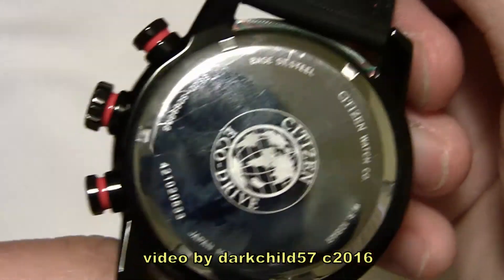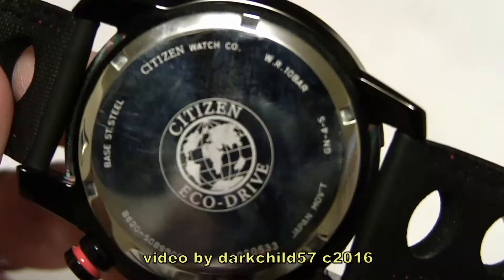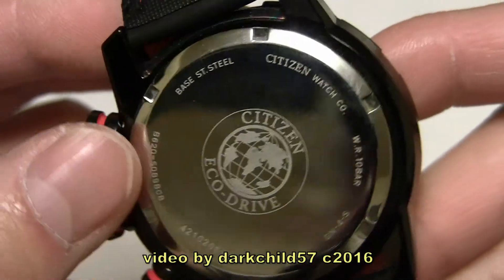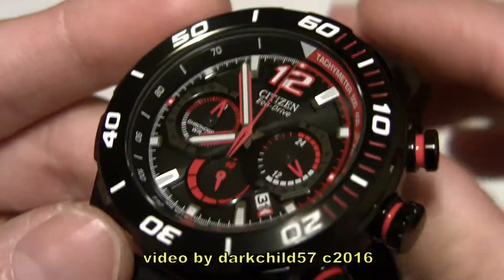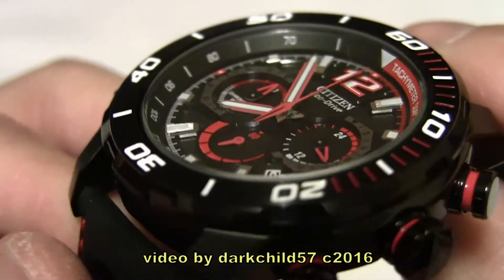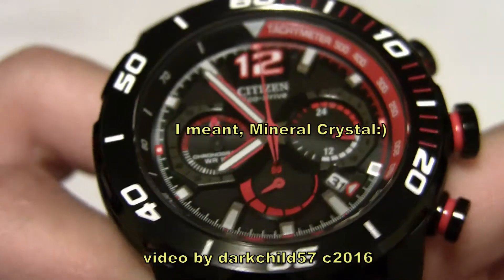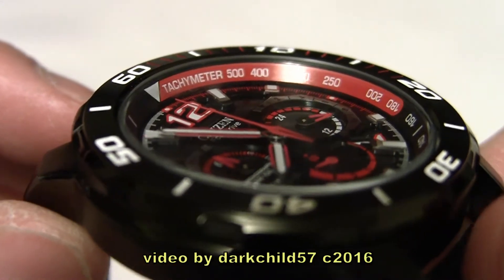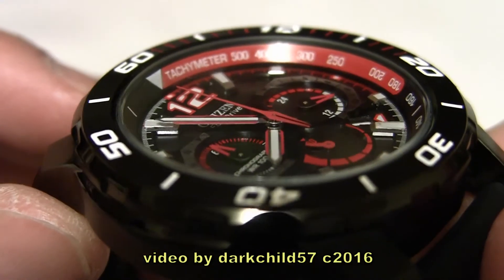Here's a look at the case back — stainless steel. You've got all the Citizen stampings on there: 10 bar water resistance, Japanese movement, screw-down case back. Not much going on back here. There are luminous hands and markers — they are applied. I'll be showing you the lume later on, but I want to show you the really nice depth that this dial provides. It's very nice looking from an angle, and there's not much distortion on the glass. This is a mineral glass, of course — for this price range you normally don't get sapphire. Mineral is fine, though. It's a little bit more shatter-resistant, but it does scratch a little easier.